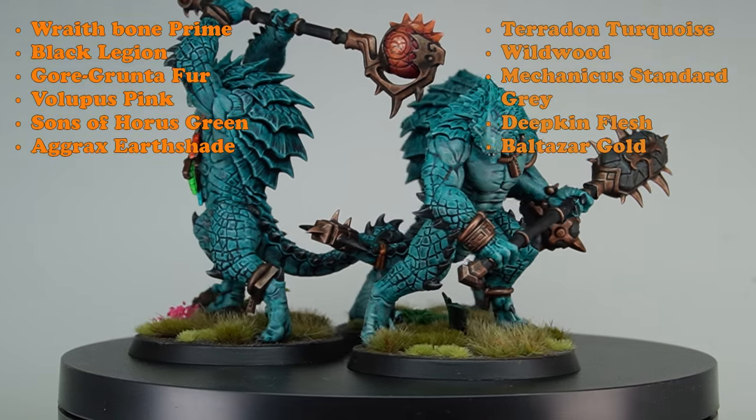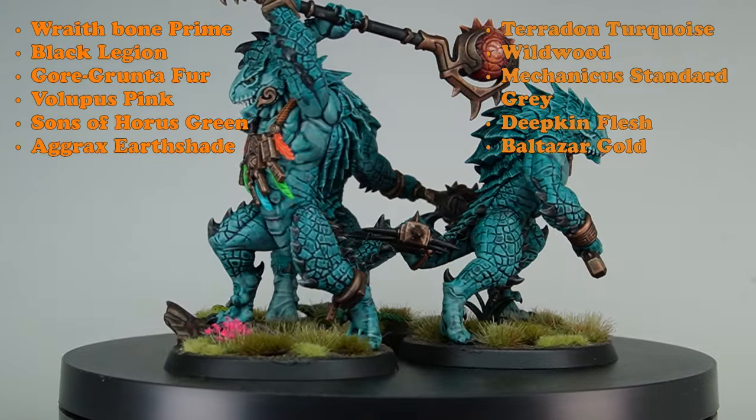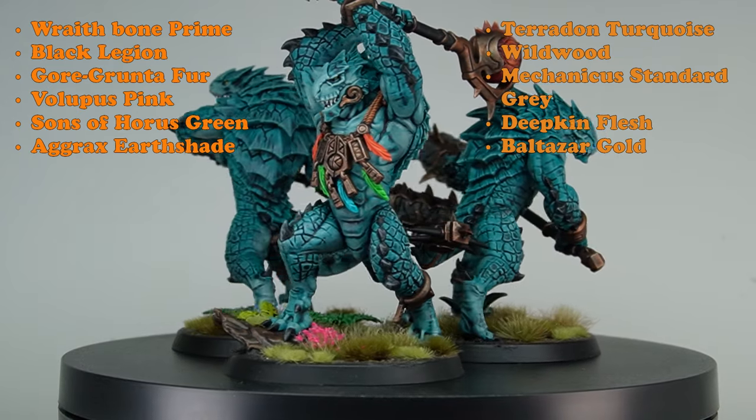Welcome back to Primes for Battle. Today we're going to be painting Seraphon Croxagore in my green color scheme.